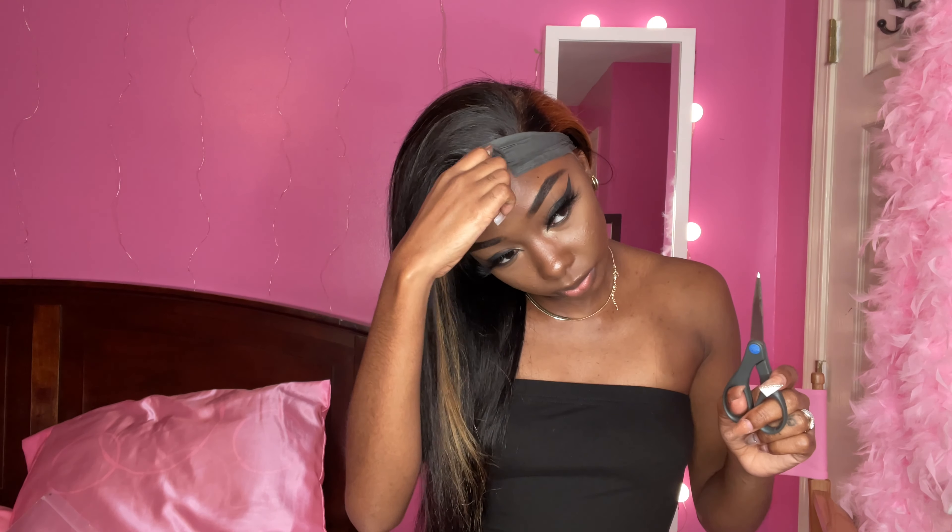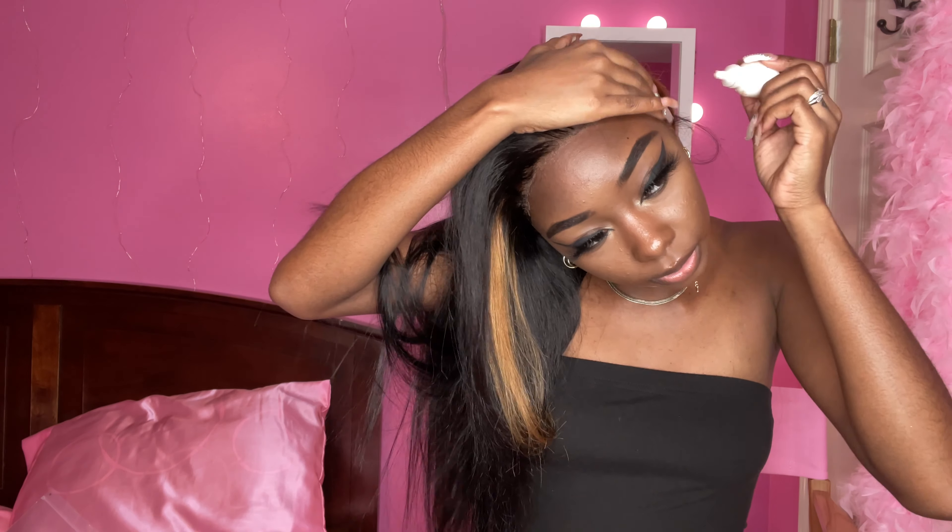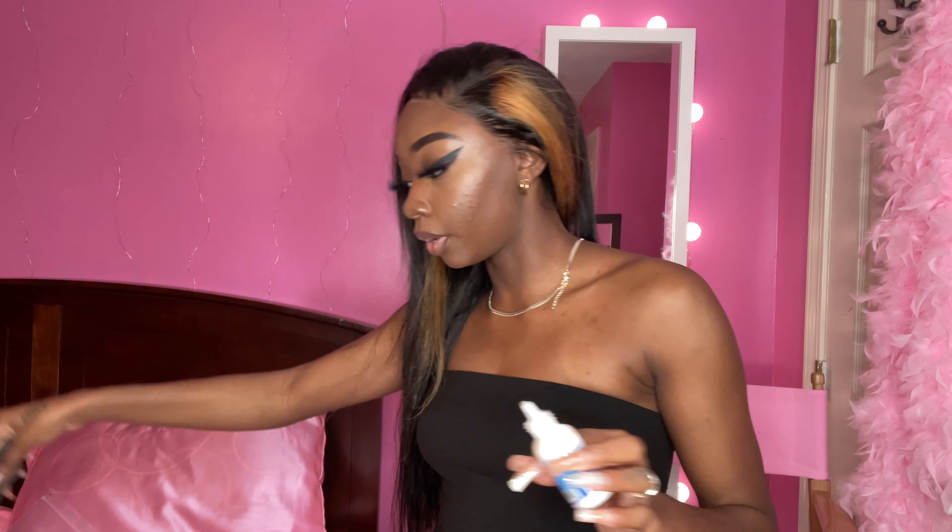I don't know how long I've been had these things on my head. I lost track of time. Let's take them off. Okay, this part right here is still sticking up. So I'm about to take my ghost bond — I forget the name every time — and put this down. Then repeat the same process: spray it with Got2b, put the hair ties back on.